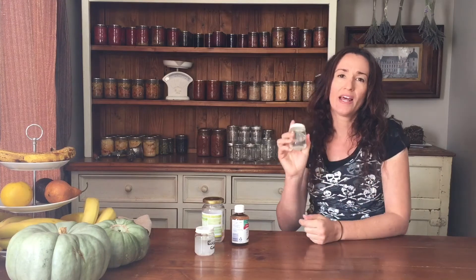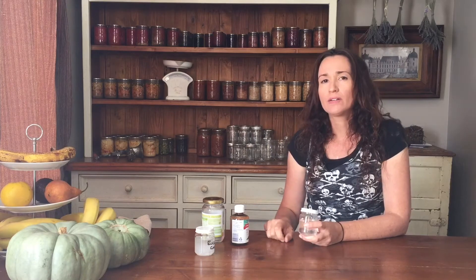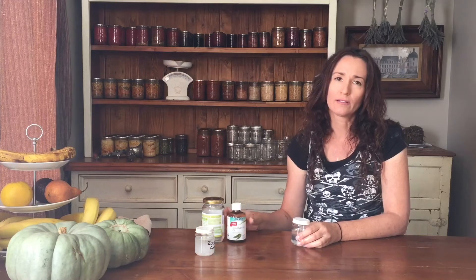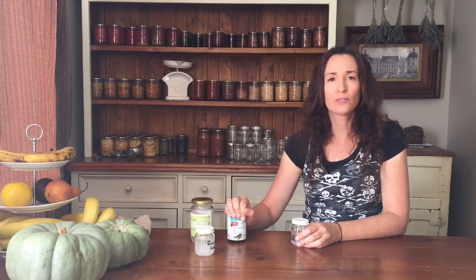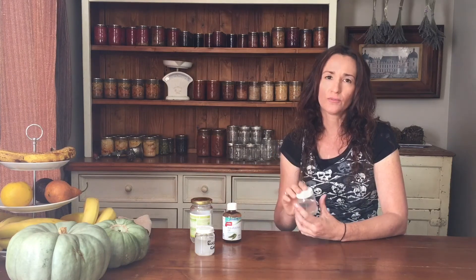The next step is to label this with 'Eucalyptus Chest Rub' so you know what's in it, and I also write the expiry date on it. The expiry date is the most recent date out of the two ingredients — so check your dates: this one is a year and a half from now and this one is two years from now, so my expiry date will be a year and a half, and that's how long it will last.